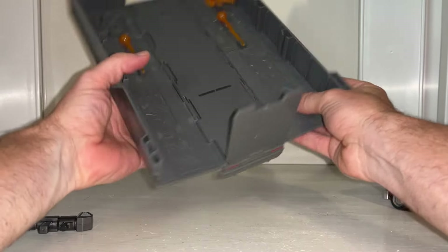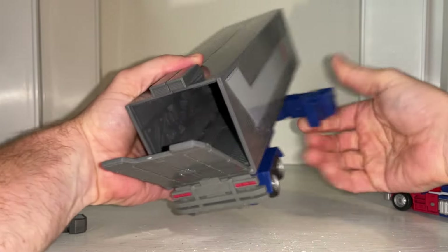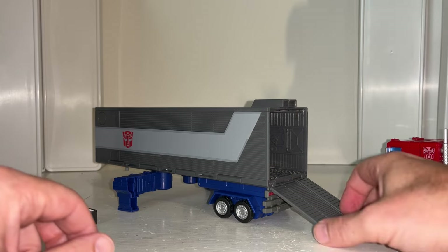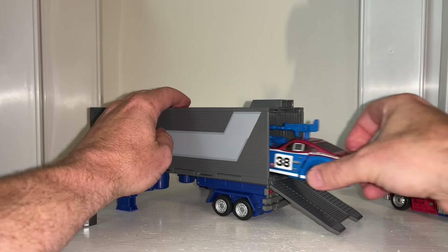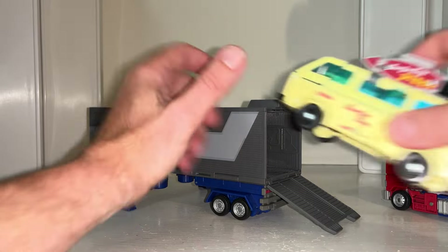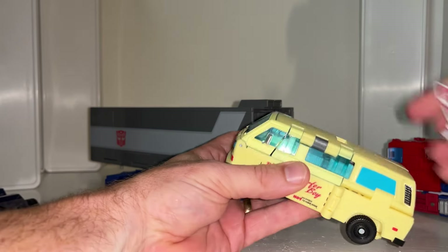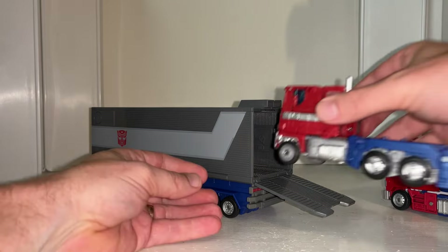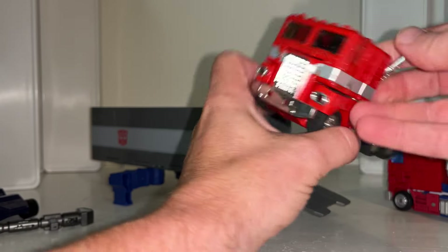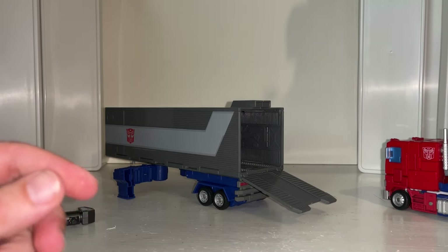I'm going to close this up and show you that the struts do come out and will support it. They're a bit different to G1 but you can see they will fit there absolutely no problem. With regards to figures going in, I've got a Deluxe Smokescreen - I know he's not a movie figure but he fits in absolutely fine. I've tried to get two Deluxes in and you can't really. A borderline Voyager class fits in with no real issues. Ironically, if you didn't have the smokestacks on the Earthrise Prime it would just about fit in as well.